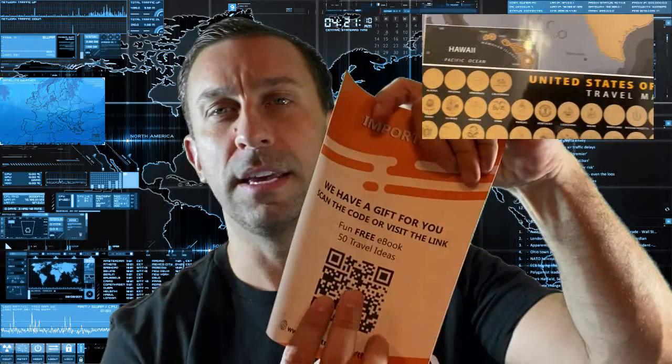I don't have kids, but with my wife Jennifer we're gonna scratch these off and see all the places we've been. It also comes with a little instruction or cheat sheet. It says there's a gift waiting for you — a fun free ebook with 50 travel ideas — and it gives you a scan code right there, as well as how to best use your scratch-off poster.